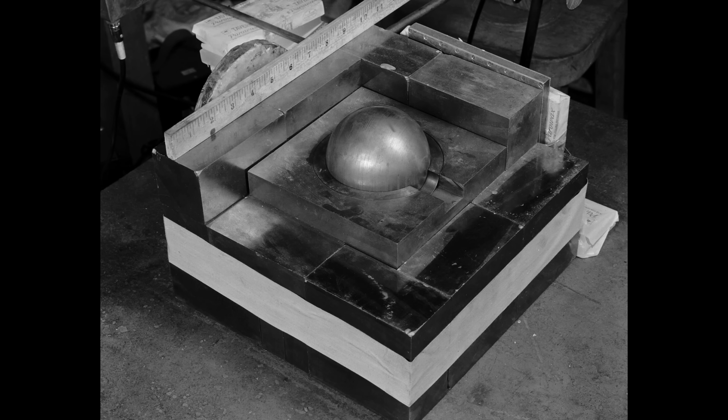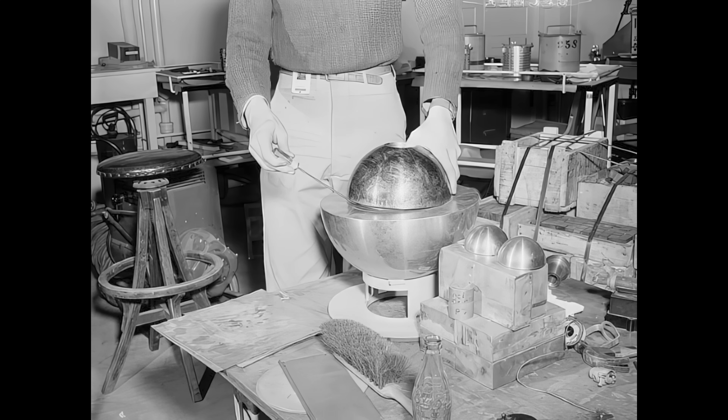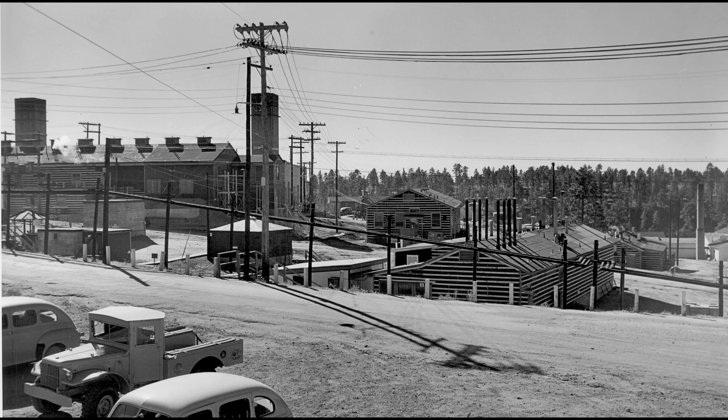The Demon Core — a sphere of plutonium that has become infamous for the two criticality accidents that surround it. But what is the story of this object, from beginning to end?